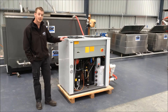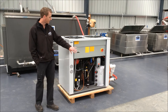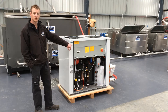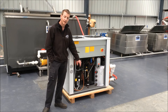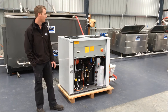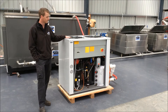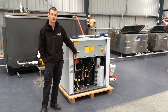Next to me is a 16 kilowatt Italian made Emicon chiller. You'll notice on the far side it has an internal buffer tank, a small circulation pump, and over here we have our Danfoss compressor, and in the middle a brazed plate stainless steel heat exchanger. On top we also have two circulation fans to cool the condensers, and it's all run by the Carel controls on the front here.